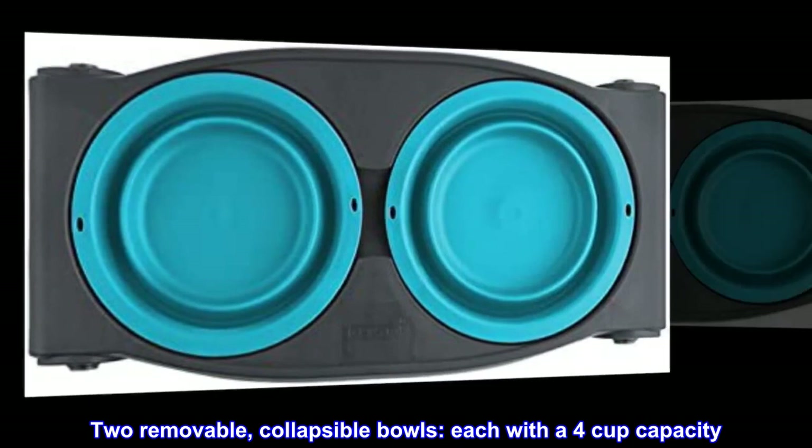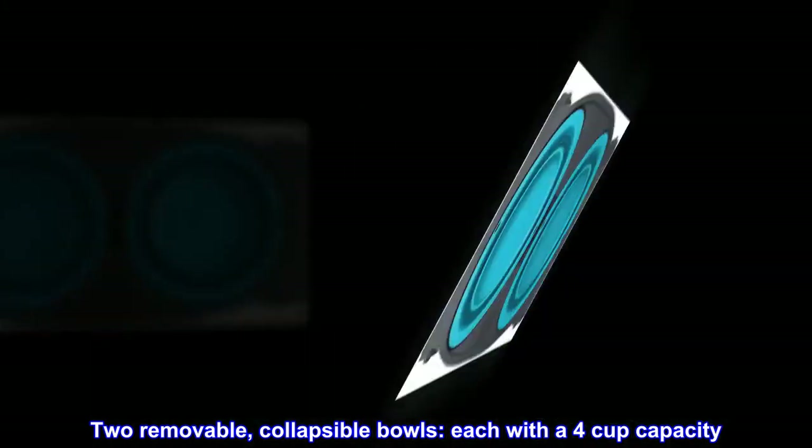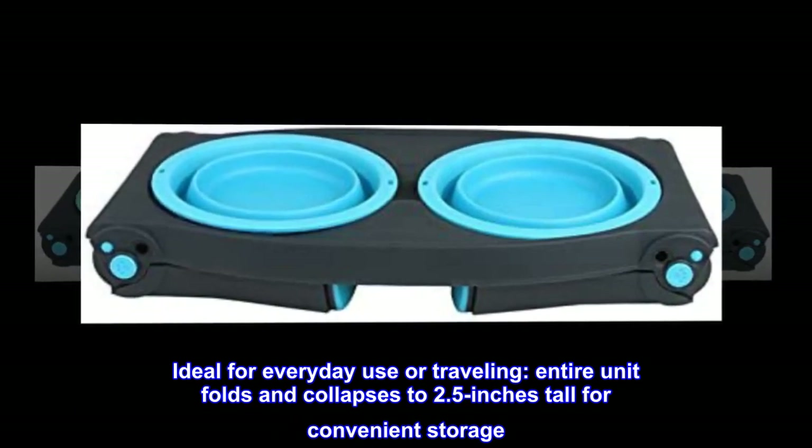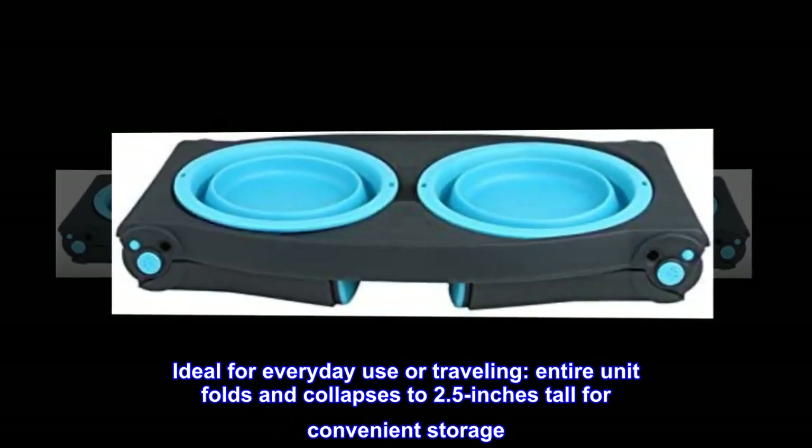Two removable, collapsible bowls, each with a 4-cup capacity. Ideal for everyday use or traveling — the entire unit folds and collapses to 2.5 inches tall for convenient storage.